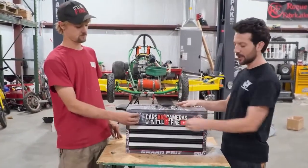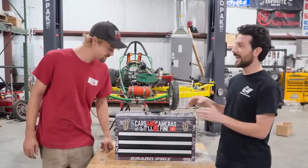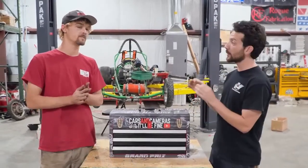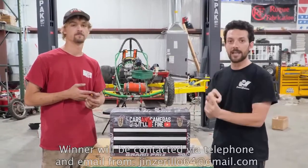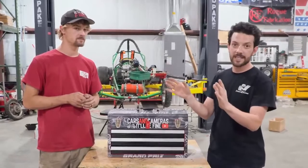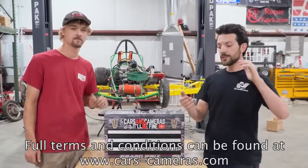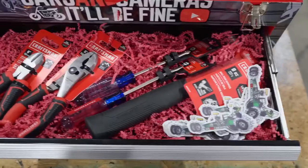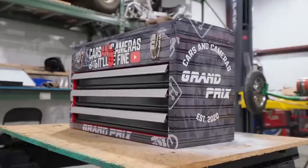Every $5 spent on our website, cars-cameras.com, is going to get you one entry to win. So if you spend $20 on our website, that means you'll get four entries to win this toolbox. The giveaway ends October 13th, 2022. We're going to be announcing the winner on Instagram Live on October 14th, 2022. We're going to contact the winner via email and via telephone if you provide a number at checkout. There's been a lot of spam going around — we're not going to try to contact you in the YouTube comments, only from our official email and on our official Instagram page on Instagram Live. This is a great way to support Cars and Cameras, pick up some high-quality merchandise, and have a chance to win a completely unique one-off custom-wrapped toolbox filled with our favorite tools for working on small engines.